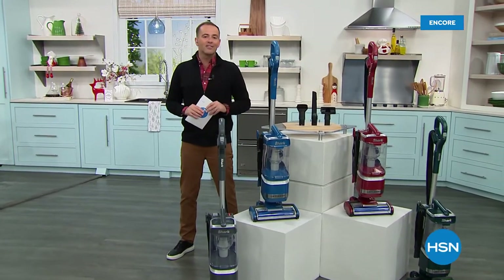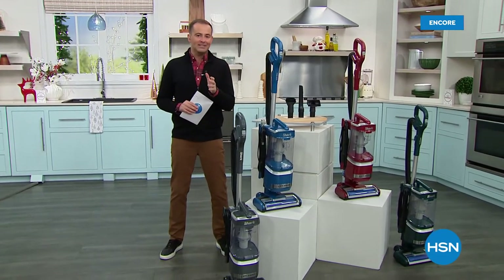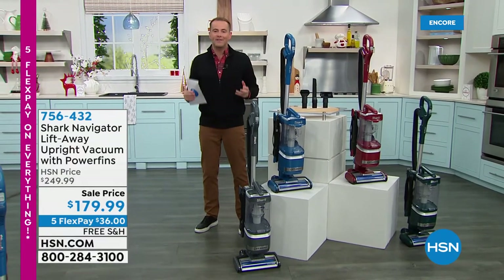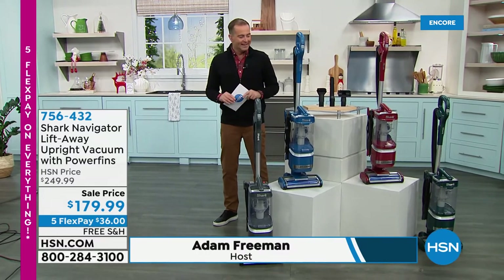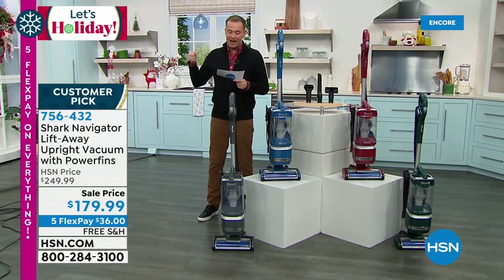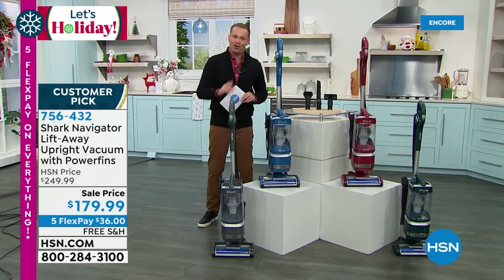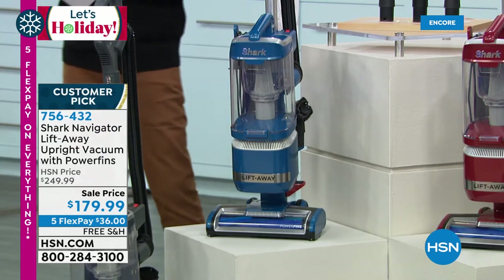America loves Shark, and for good reason. Shark brings us great quality products at sensational prices. We want to celebrate tonight the big event — the Shark special event — where all Shark items are on free shipping, and we've got five flex pay. In front of me is maybe the upgraded vacuum you've been waiting for — the Shark Navigator Lift Away. This has been described as the most versatile of all the Shark vacuums. It's your whole home cleaner — the rugs, the runners, the carpet, the hardwood, the tile, the linoleum. It's going to do it all.